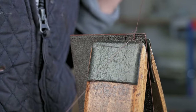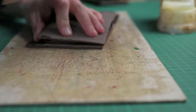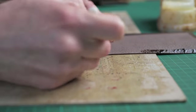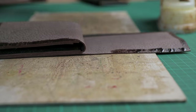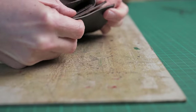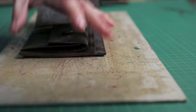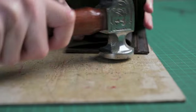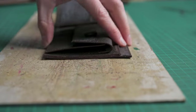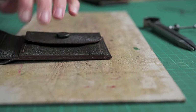Once we've finished stitching the first side, we can glue in the coin pocket side of the wallet. Once that's stuck, we use our dividers to draw the stitch line, follow that with our stitch marker, and stitch that into place.